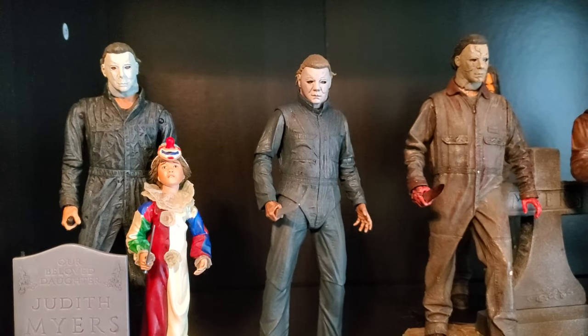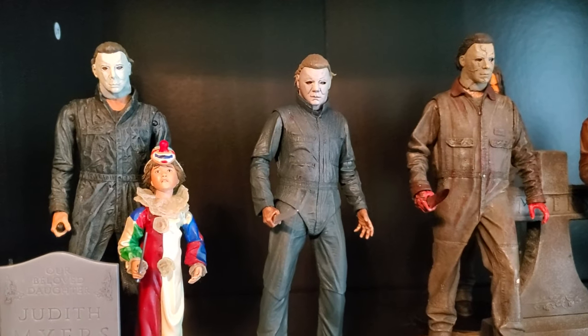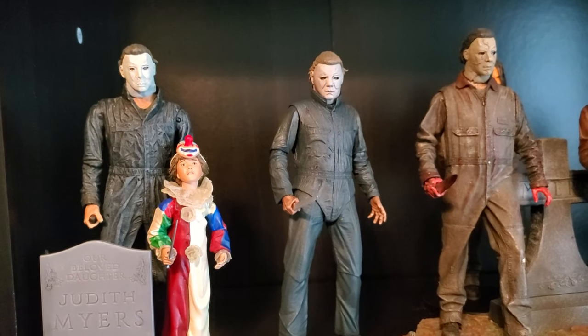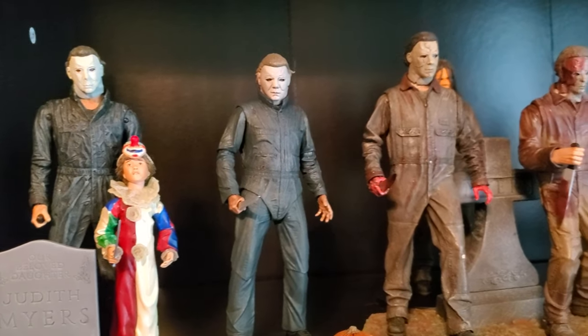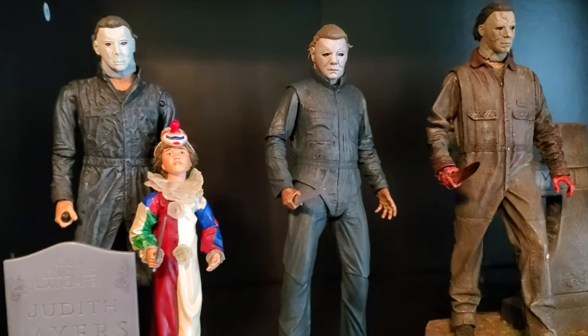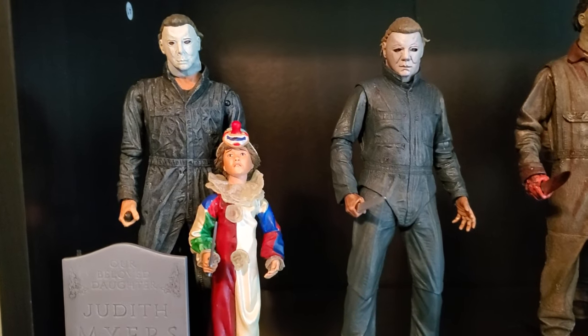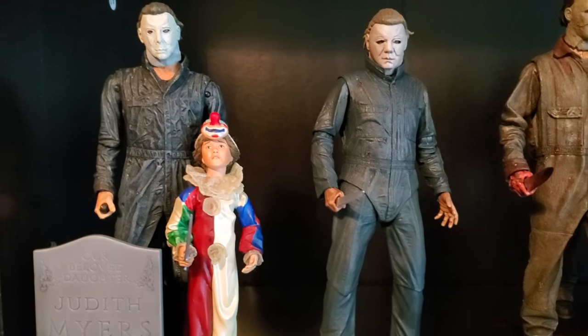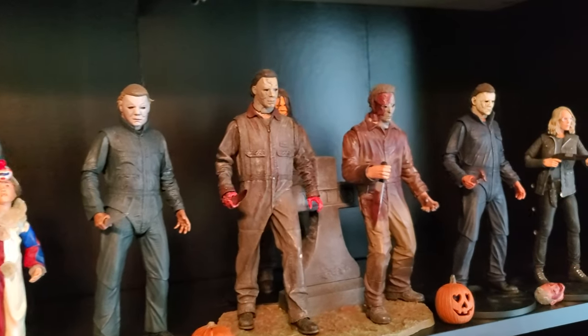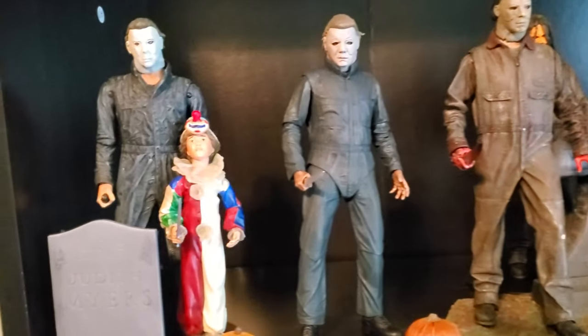Back in my Halloween vlog series from 2019, I did a rundown of my setup of my Jason figures and figured I'd give the same treatment to some Halloween figures. Kind of ironic since I did Friday the 13th on Halloween and now I'm doing Halloween nowhere near either of those days. I was just kind of setting these guys back up and moving around some figures, figured it'd be worth going through them.